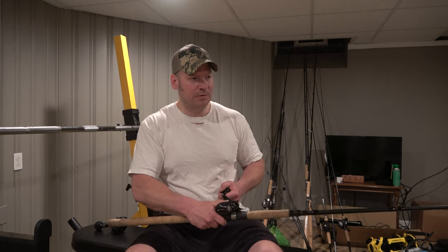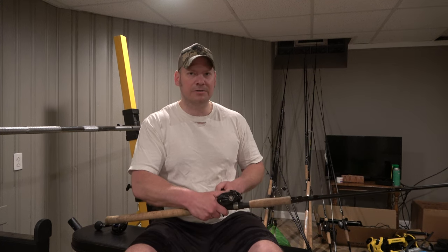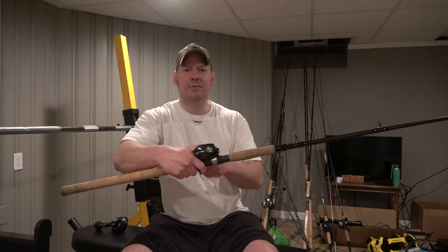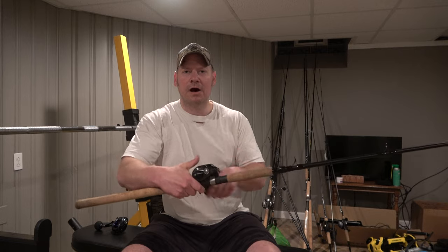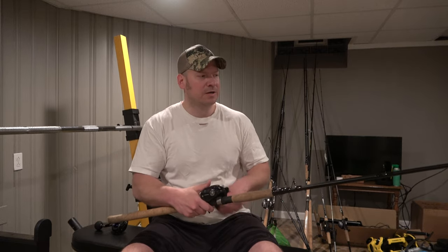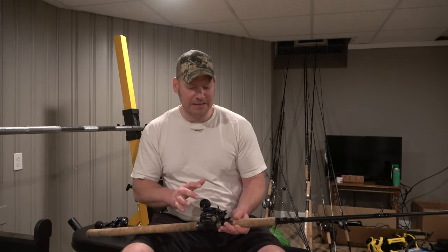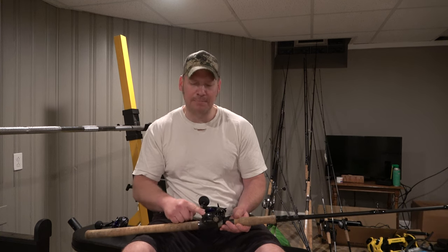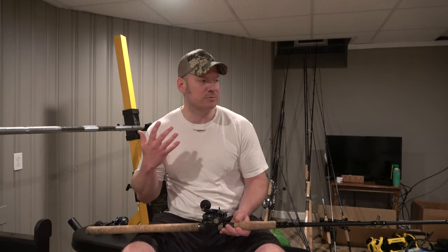When I was keeping my thumb on the button to prevent it from popping back up during casting, I could feel the button wouldn't go all the way up and I could hear the gears grinding inside. I wonder if that was causing some of those gears to soften and round out. That's basically the major defect of the reel — if they would just fix that and prevent the button from engaging, it would be a great reel.